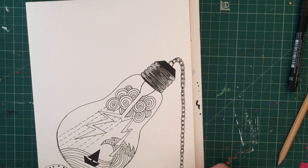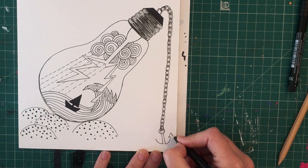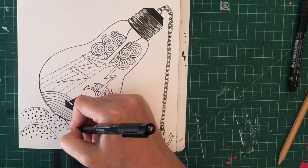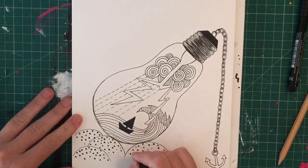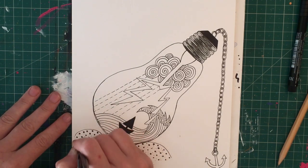Now I'm adding a little anchor at the bottom. I started with a circle hooking through the final piece of the chain, coming down with a couple of parallel lines, then curving up to the left and the right, finishing off with an arrow on the top and a little point on the bottom. Just a really straightforward simple anchor design.